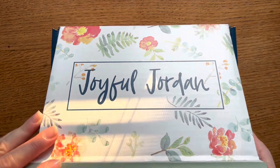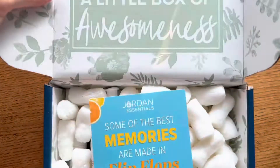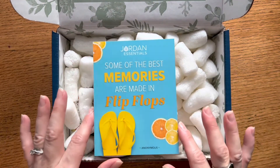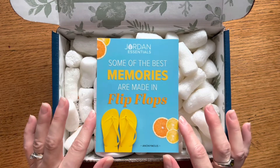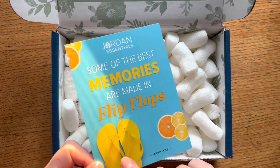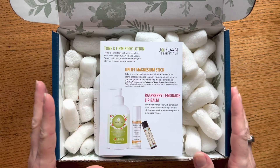Without further ado, let's open this little box of awesomeness. Each box comes with a card that tells us a little bit about what's inside. This box has a fun summertime-themed card — it says 'Some of the best memories are made in flip-flops,' with citrus fruits and yellow flip-flops on it. On the back of the card it tells us all about what's inside.